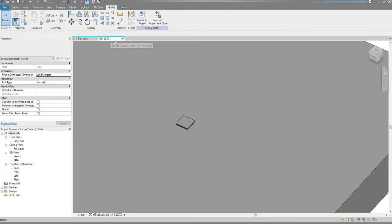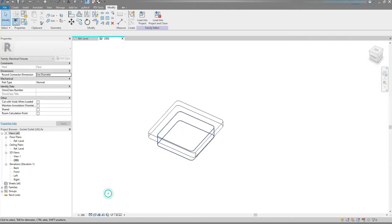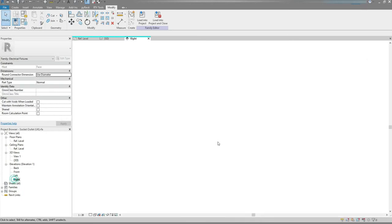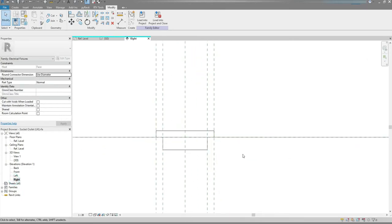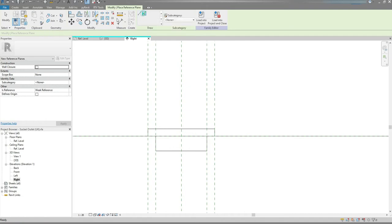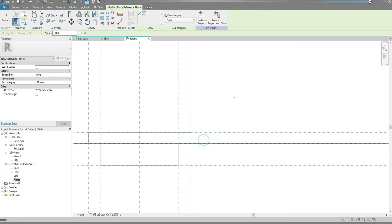Let's go to 3D View just to check. I'm gonna change that to Wireframe. Yep, I'm happy with that. I'm gonna go to the Right View and create two reference planes for the front plate and back box. I'm gonna press RP on my keyboard, choose Pick Lines option. Change the Offset to 9 and offset it up. Change the Offset to minus 18 and offset it down, just like so.